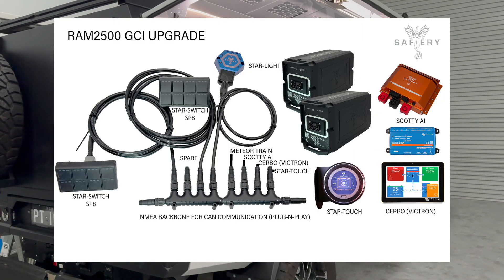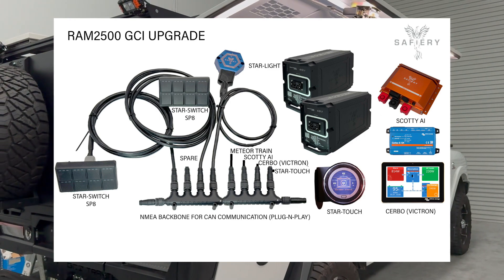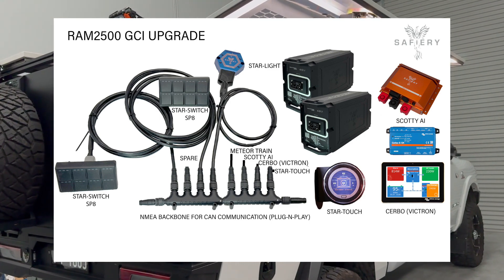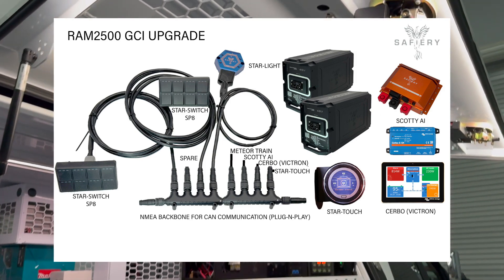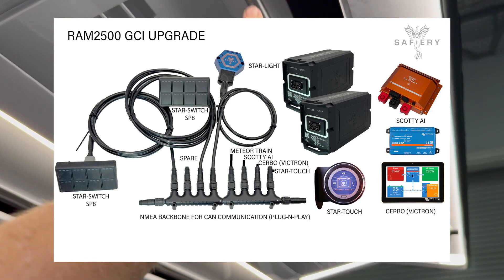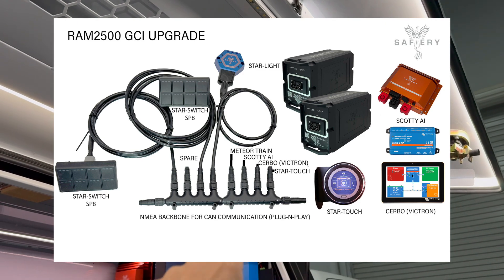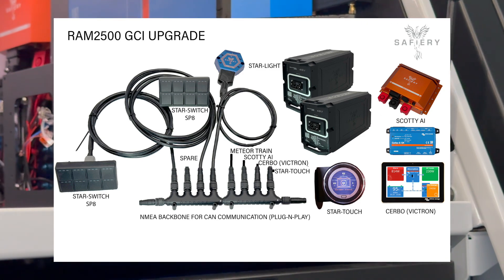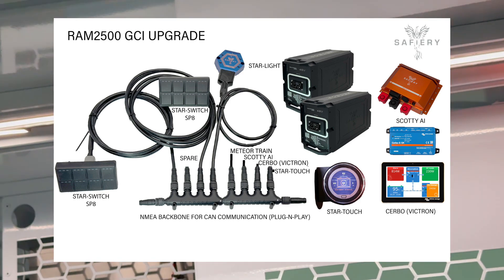This is Bruce from Safari and the RAM upgrade. The system in here is underpinned by a CAN-NEMA backbone, and the cables from that to each of the devices are plug and play — straight out of the marine industry. It means that the do-it-yourself person or the contractor can't make a mistake with this cabling. It just screws in, it's waterproof, it's tight, it's shockproof. We've got everything, including the media batteries, the Scotty, and the switches on the CAN.